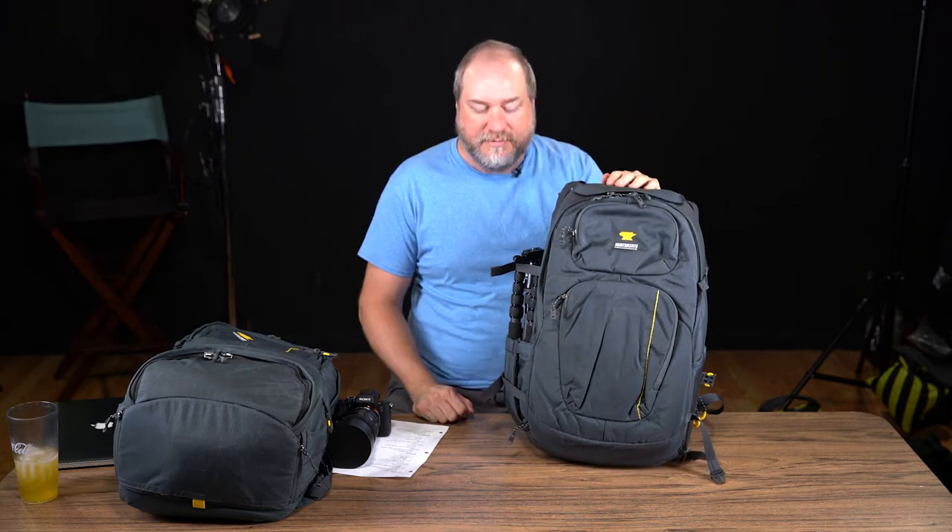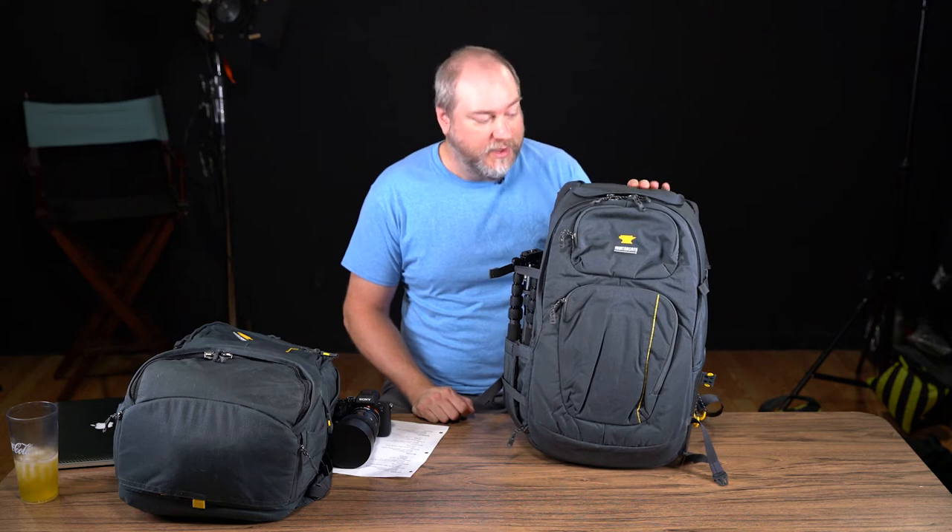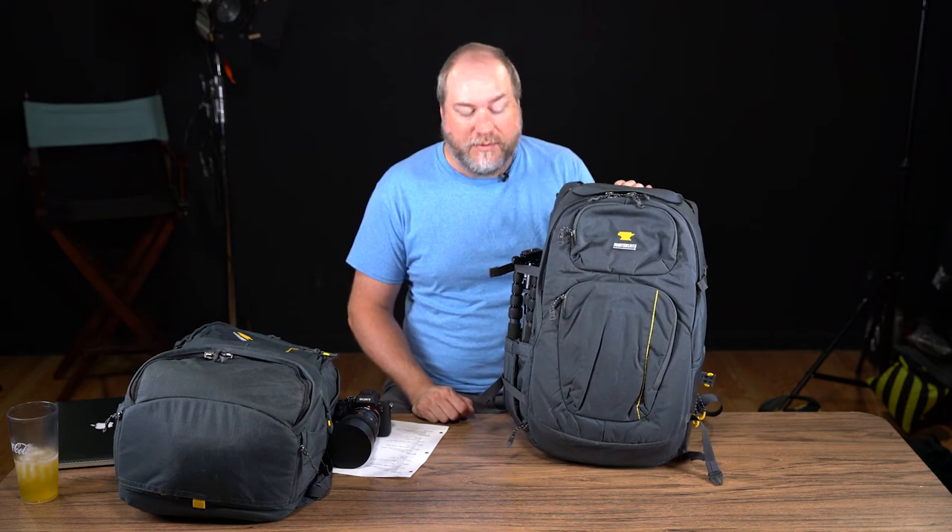This review covers the Mountainsmith Parallax. Full disclosure: I purchased my own backpacks — these were not provided to me in any way. I'll review them as I use them and won't hold back where needed.